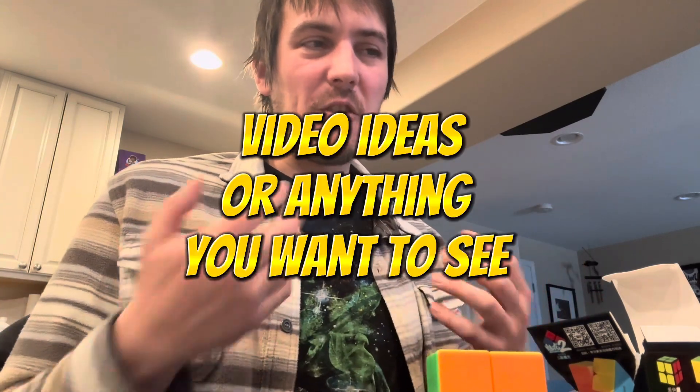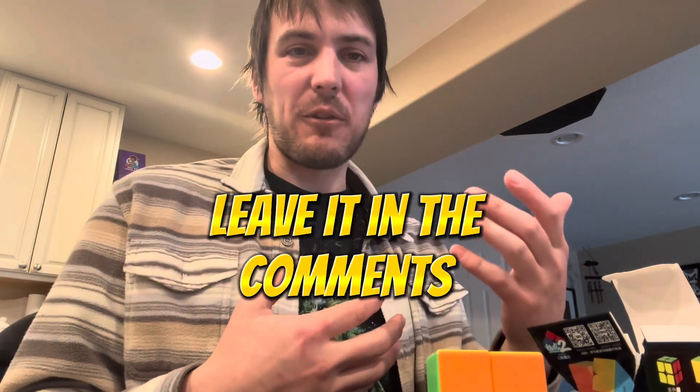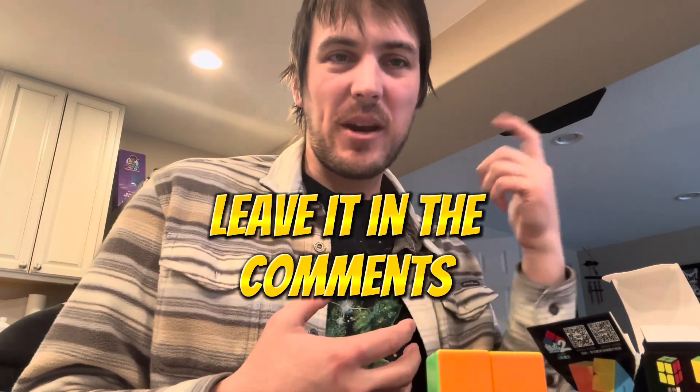Subscribe and comment. If you can, comment with something you'd like to see on the channel — it doesn't necessarily have to be a video idea, just anything you'd like to see, any content you'd like to see come from me. Let me know. That's a great way for me to know what else to put out there for you guys. Leave me a comment letting me know what you'd like to see so I can go ahead and make that.